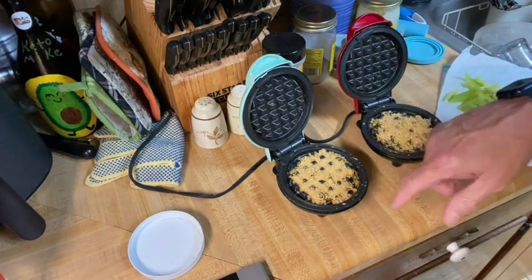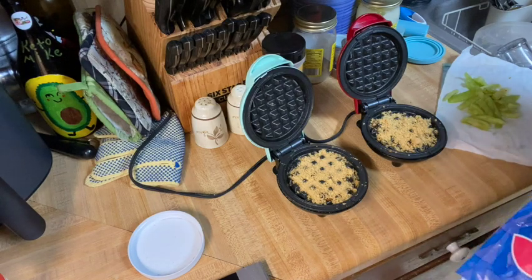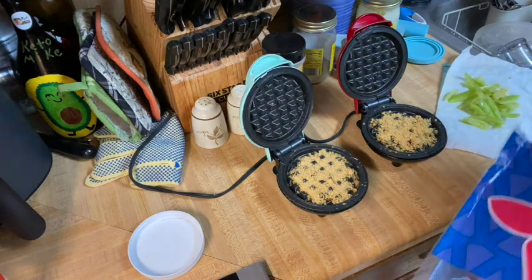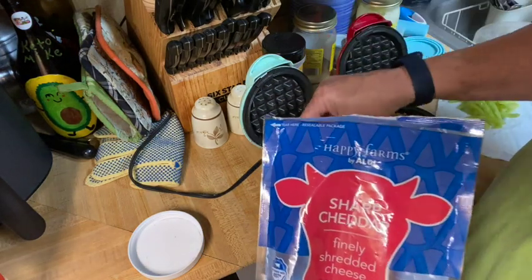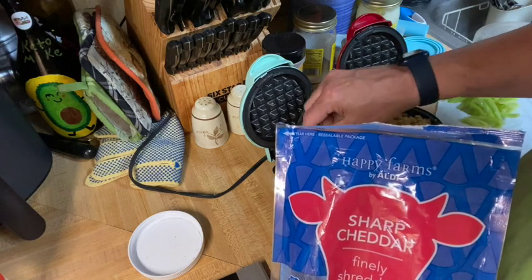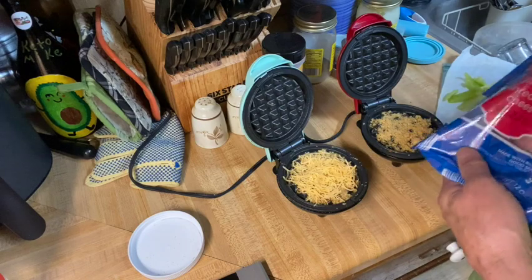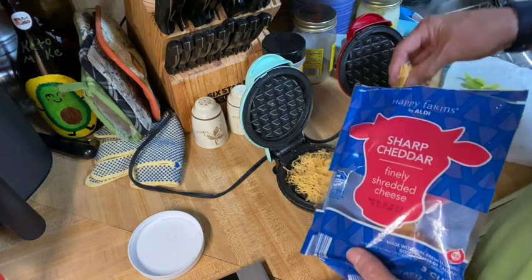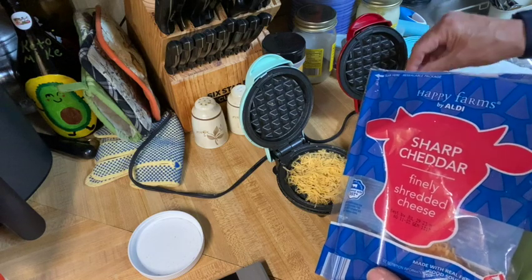Okay, so I've put some pork panko on the surface of the waffle iron — the mini waffle iron, or chaffle iron if you prefer. Now I'm gonna put a little cheese. It's still warming up a little bit; it's not completely up to temperature yet. That's okay. It gives me a chance to get them constructed because it takes a second, and I don't want them to burn.